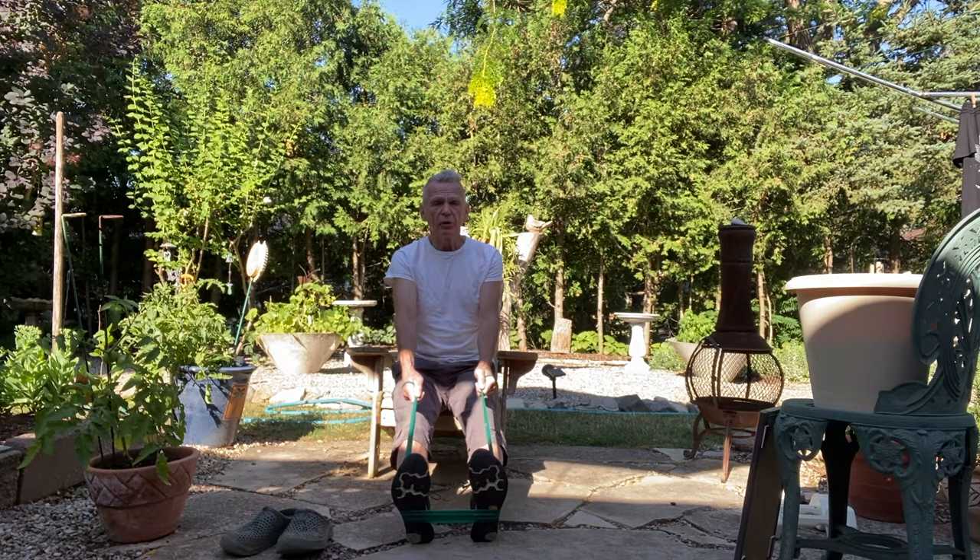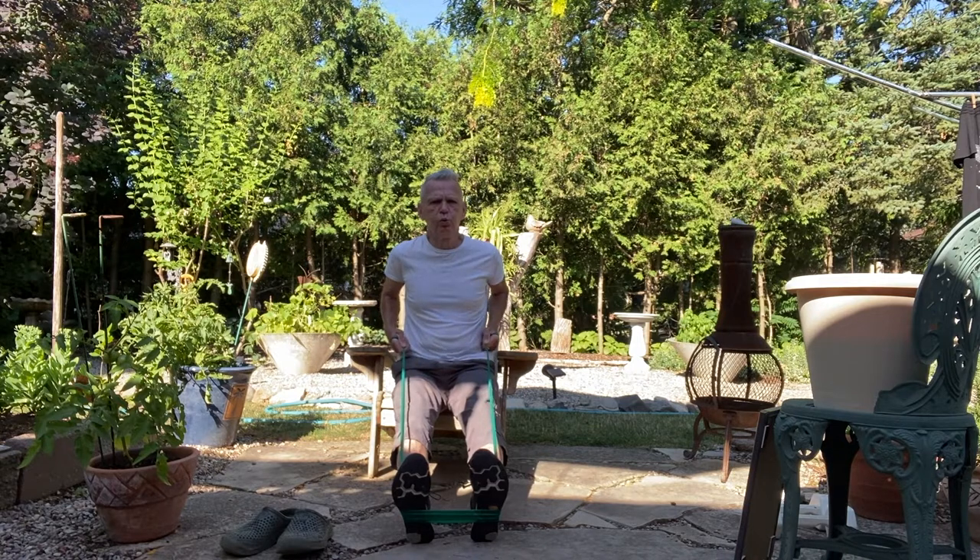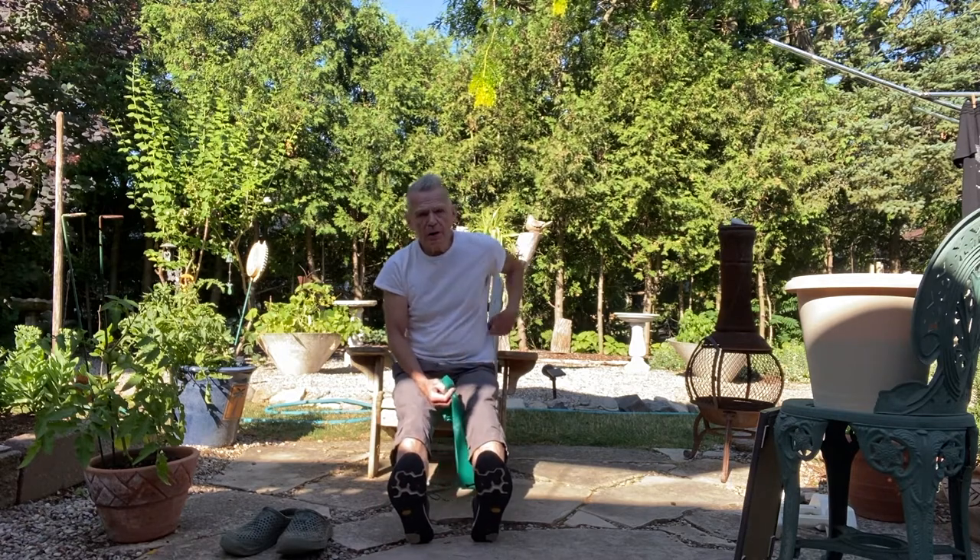The hard part is blowing out — exhaling. You want to get good at that. You're trying to get rid of lots of carbon dioxide. You breathed in the oxygen, now you want to get rid of the carbon dioxide. The longer you can exhale, the more carbon dioxide you can get out. One more time — breathe in through the nose, exhale. It's a seated row to work the upper back.